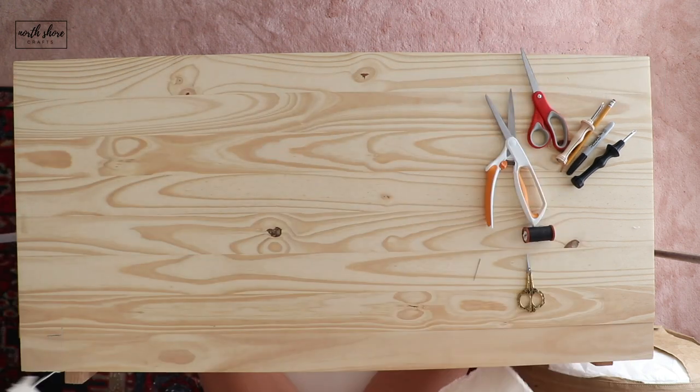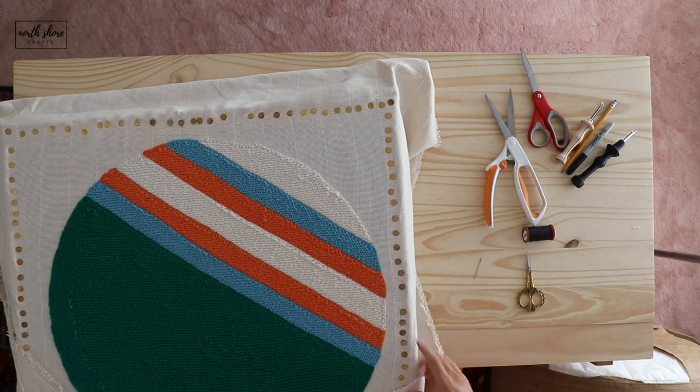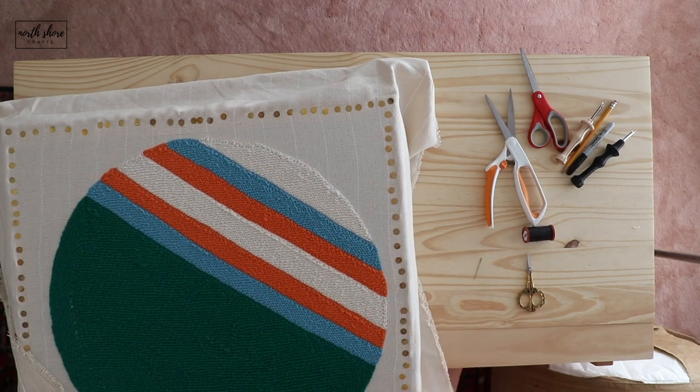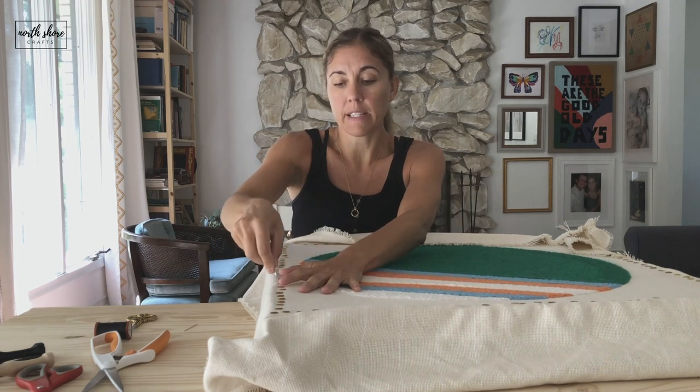Then I will take my little tool here and pop out all of these tacks now that I'm done, just like that.